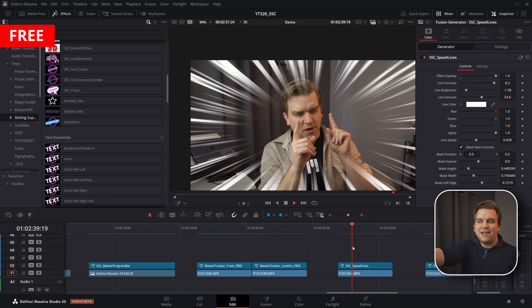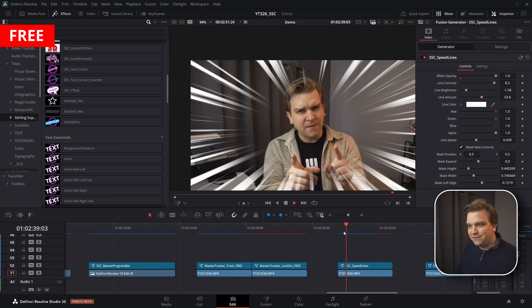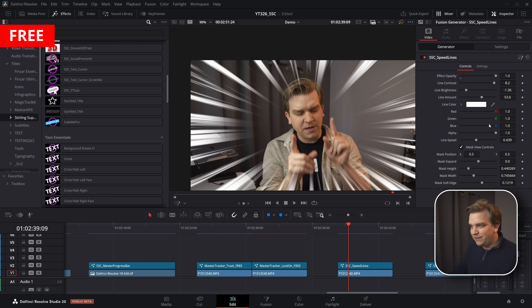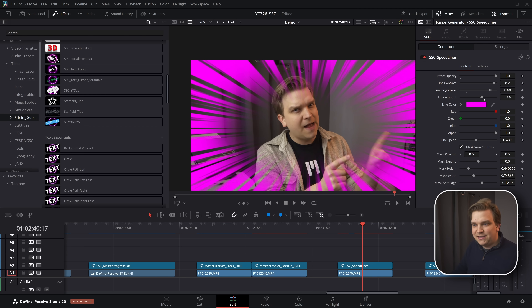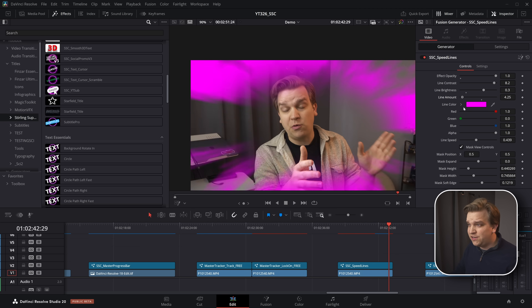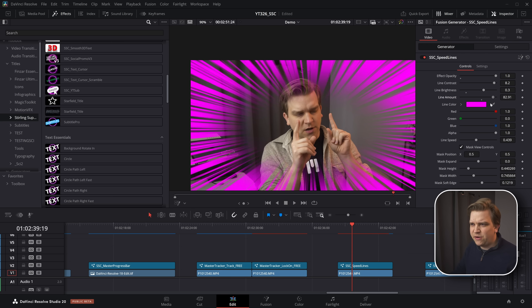Next, a cool standalone effect: anime speed lines. It was cool, so I did it. This is a free plugin — you can customize the colors and other stylistic options. Pull down the line amount too much and you'll get some funky noise effects, but you probably want to pull that out. Cool standalone effect.